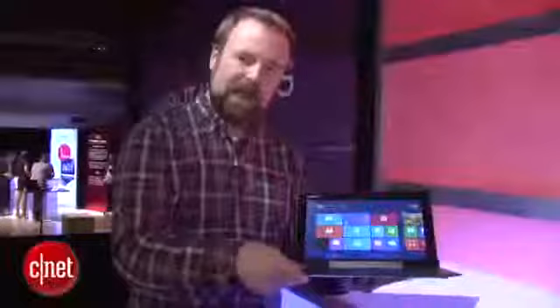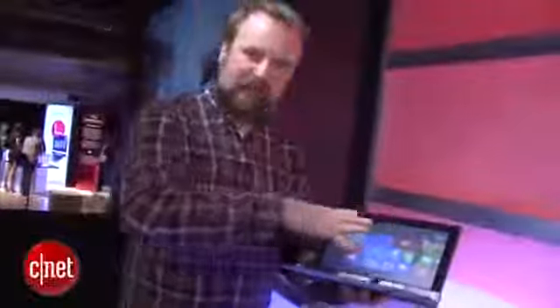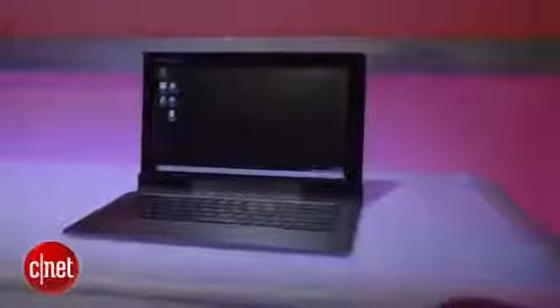Lenovo says 16 hours of battery life for the whole operation — eight from the tablet and another eight when you plug it into the keyboard. Overall it's a pretty straightforward laptop setup, and it is a touchscreen of course.